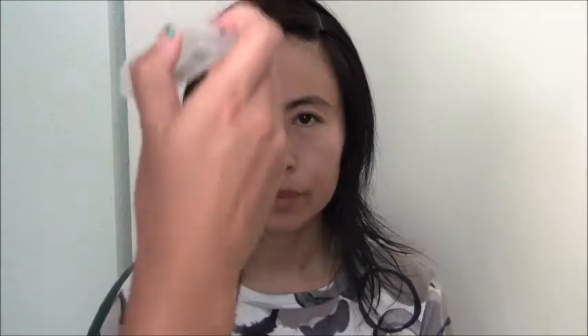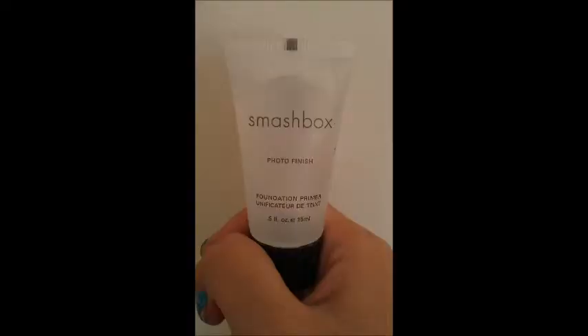Hello, today I will be doing a makeup tutorial for the face. You first put on a primer. I'll be using the Modus foundation mineral with my blending brush.